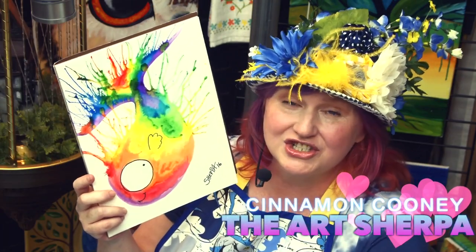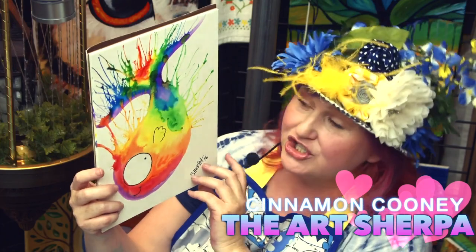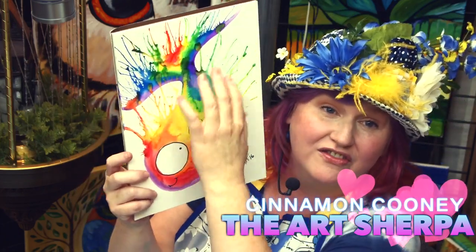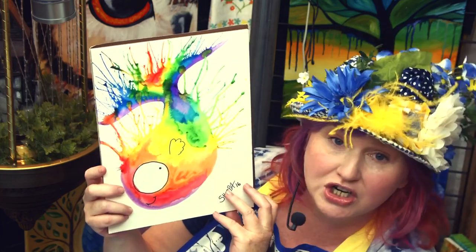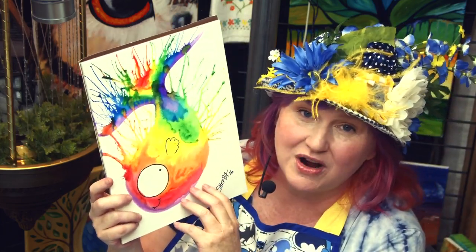Hi! I'm Cinnamon Cooney, your art Sherpa, and I really want to paint with you today. I want to show you how to make this really funny, crazy rainbow fish. Isn't he super duper cute? He's a really easy project that anyone can do. Let me show you the easy materials for him.